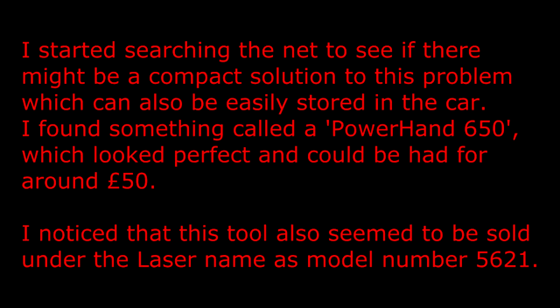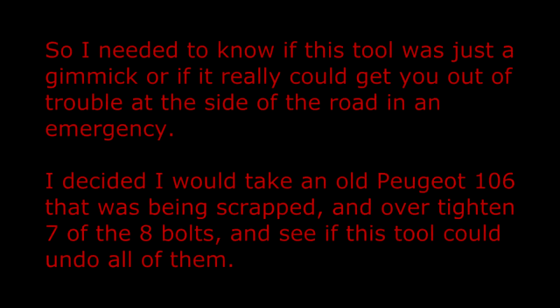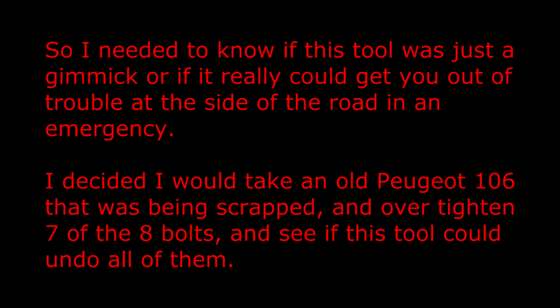I found something called a Powerhand 650 which looked perfect and could be had for around £50. I noticed that this tool also seemed to be sold under the Laser name as model number 5621, and here's such an example. So I needed to know if this tool was just a gimmick or if it really could get you out of trouble at the side of the road in an emergency.